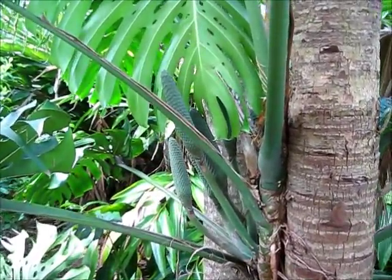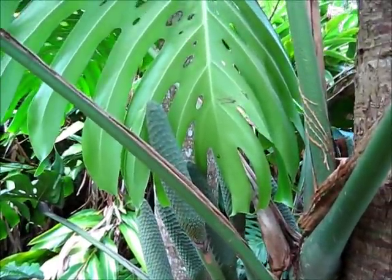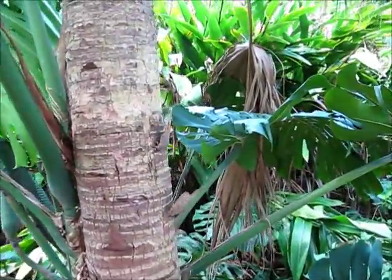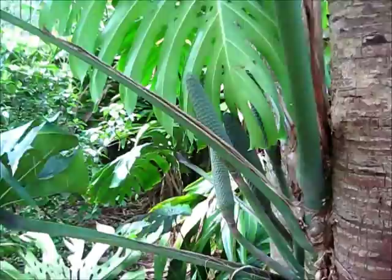Here's some unripe fruit from Monstera deliciosa, the ceriman. From what I understand, they take quite a while to mature. Another one right there. But they're worth it because they're very delicious — I've eaten them before.